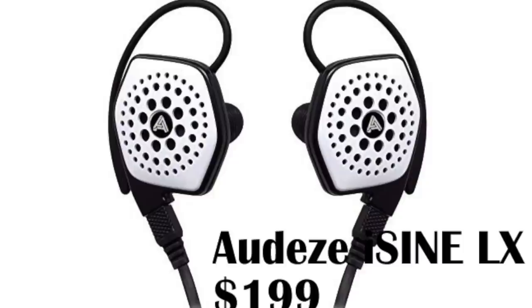They're all made in the USA — in California actually — except for the lower-priced iSine model. But this lack of isolation from the outside world might be a deal breaker for a lot of you. So it's a rave review, and I can't stop talking about how incredible this headphone is because there's really nothing else like it.